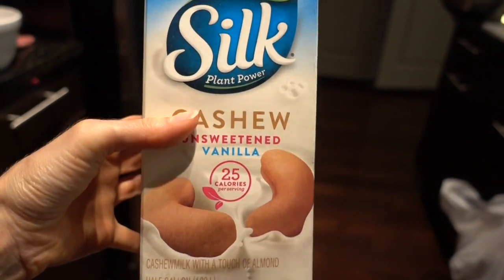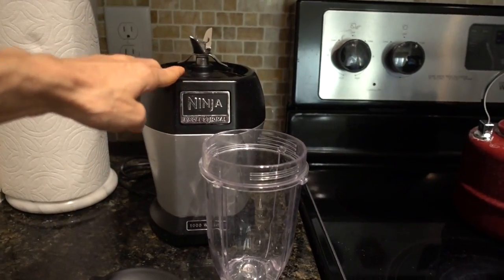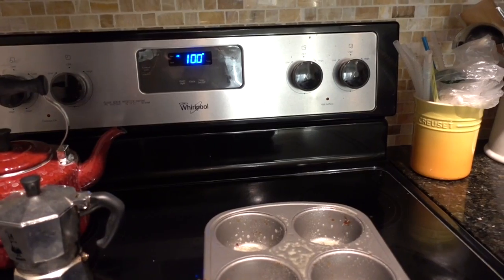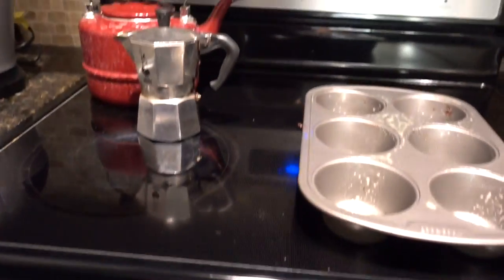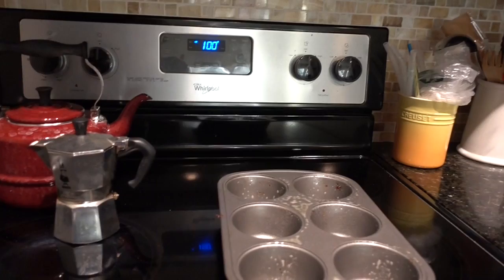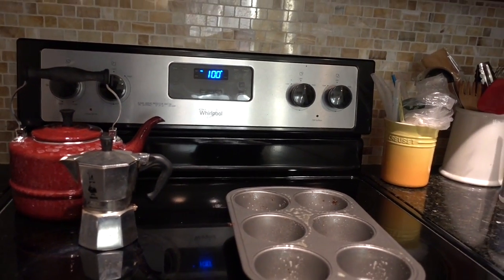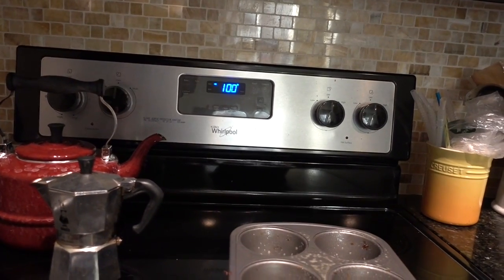You'll also need a non-dairy milk of your choice and a food processor — in my case I'm going to be using my trusty Ninja here. Before starting, make sure your oven is empty. I frequently preheat my oven with stuff in there because I use it as storage sometimes. So make sure that bad boy is empty and preheat it to 375 degrees.